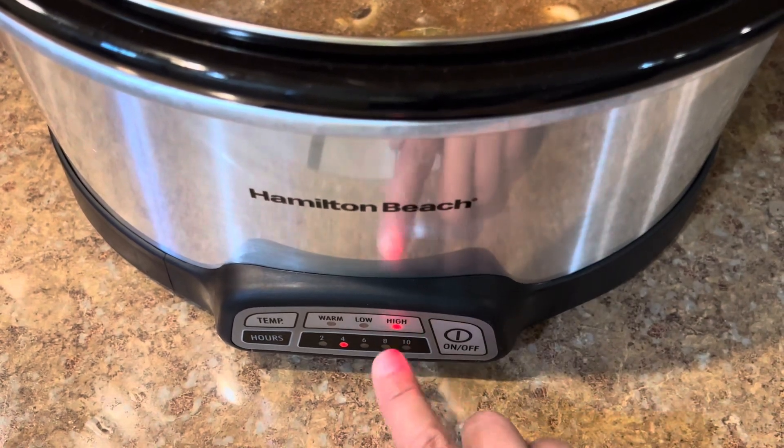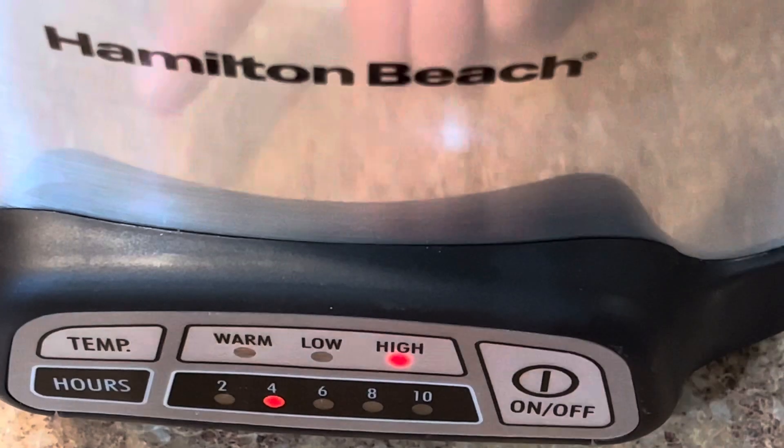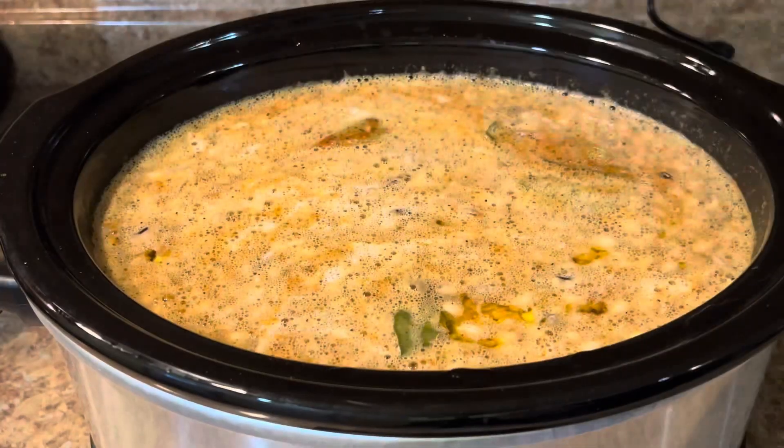I mix everything and cover it. For my crockpot I will do six hours on high. You can also do two hours on high and six hours on medium.